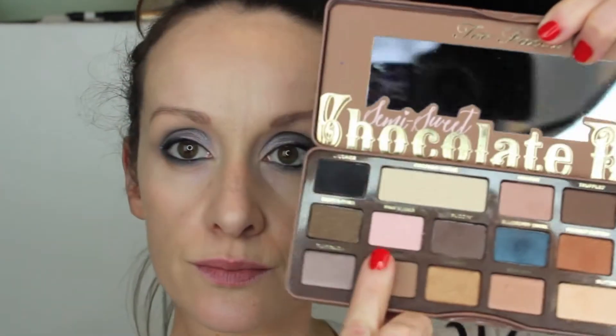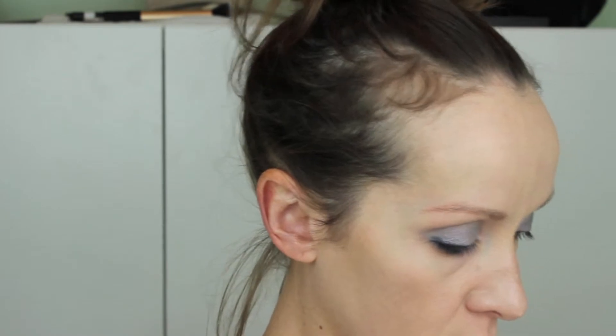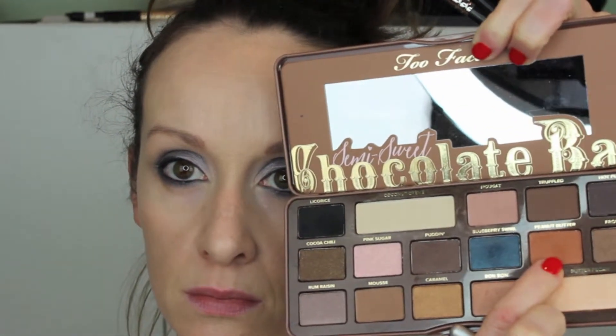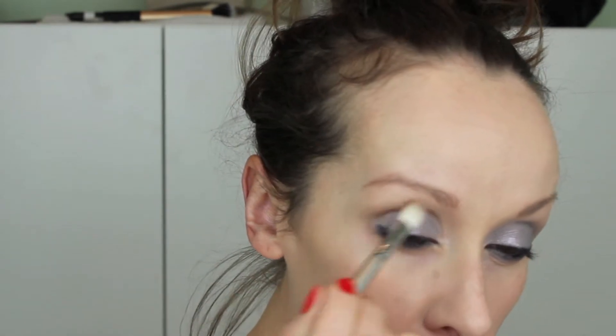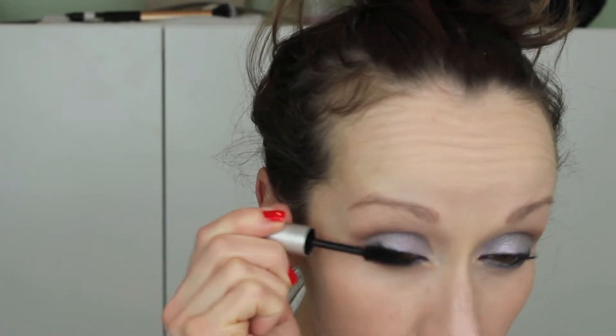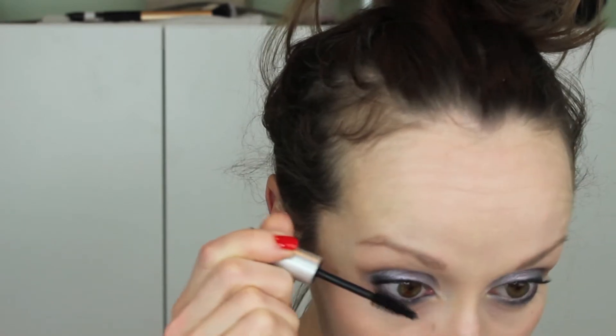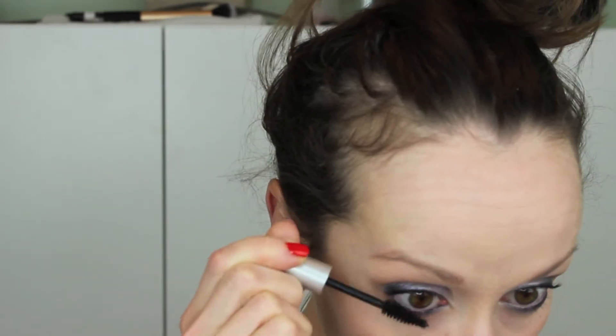I wanted a little more blending so I went into the Too Faced Semi-Sweet Chocolate Bar palette, picked up the shimmery pink, and put that in the inner corner and along the brow bone — it gives a subtle polish. Then, very importantly, I used a color called Peanut Butter, a warm medium brown, and put that above where I placed the silver, right into the crease. Especially for a deep-set or defined crease, it really softens the look and makes it look blown out and polished.